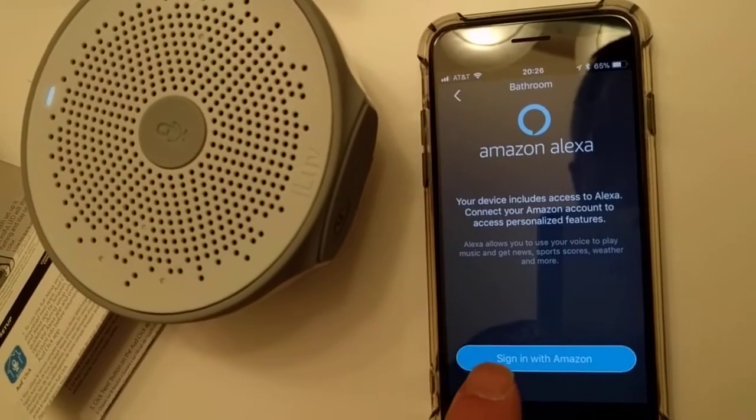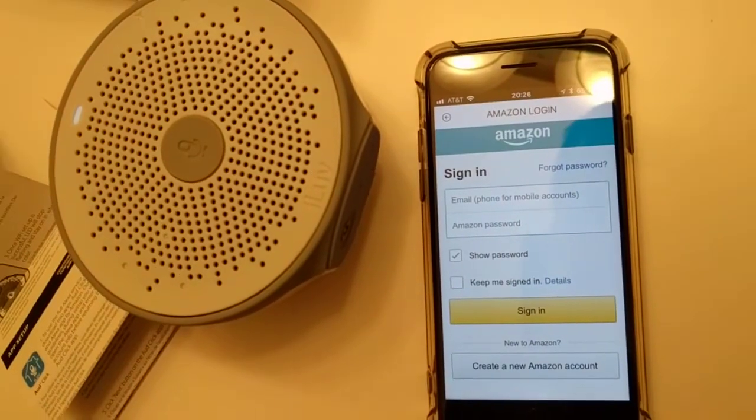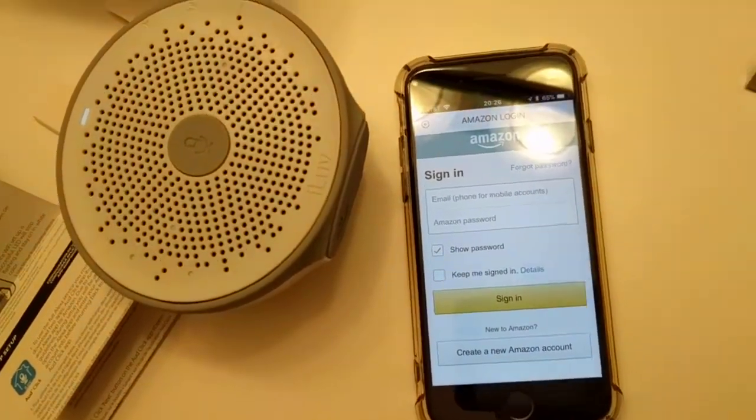Next. Now it wants to sign in to Amazon, so you click here and then you need to enter your email and your password.